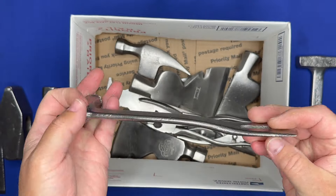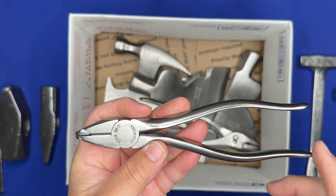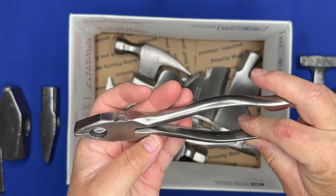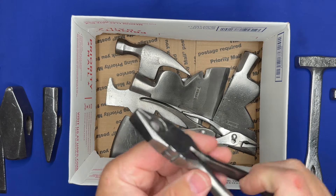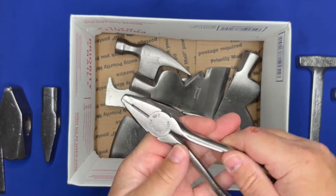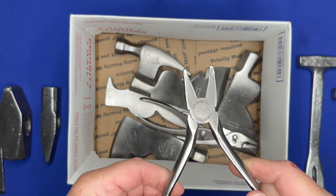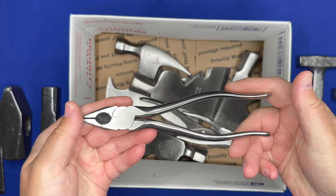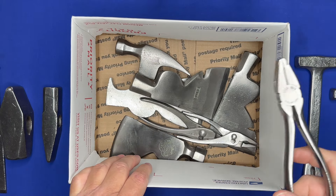Love finding these. Also love finding lineman's pliers of different sizes — love finding Utica stuff. This is a Utica Tools — you can see right there 'Utica, New York' — it's a 50-7, so it's a seven-inch pair. They cleaned up really nicely, the cutters are good, they function great. I put just one small drop of oil in there and they're nice and butter smooth. Really nice vintage pliers.